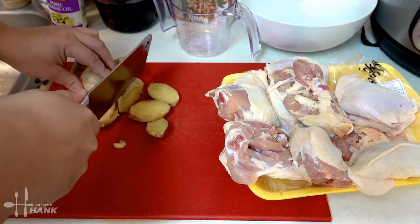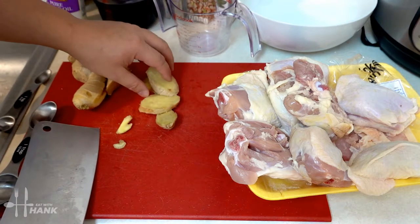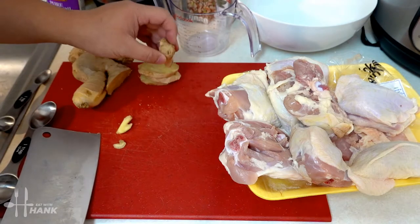We have here some ginger. We have four slices of ginger. I'm going to put that to the side.